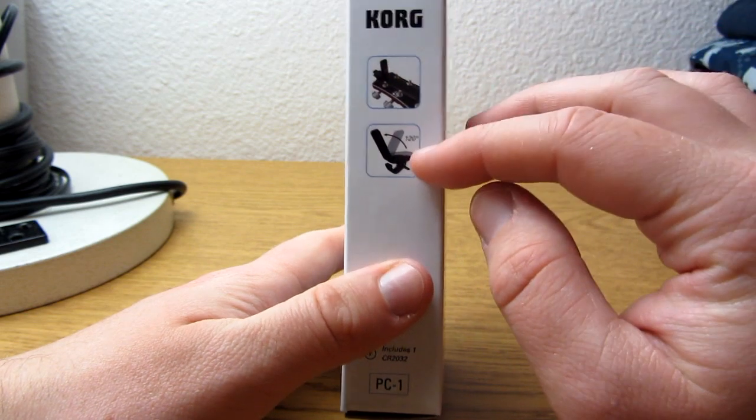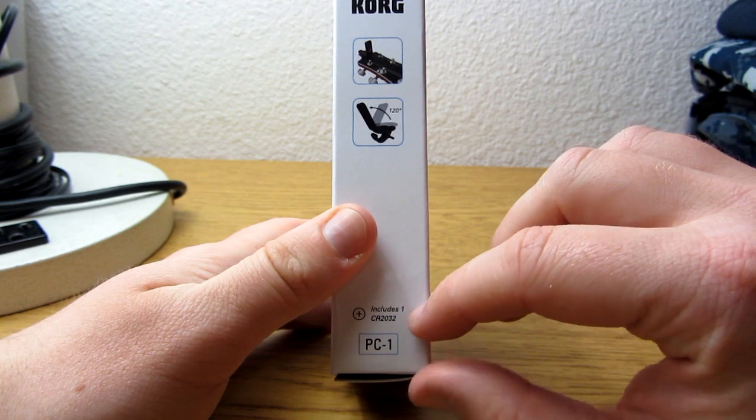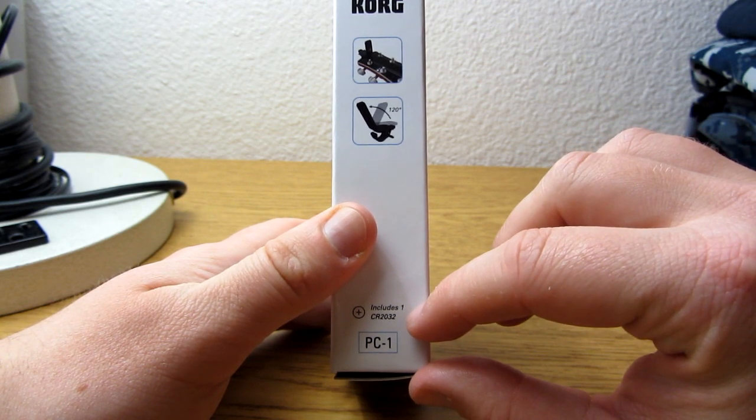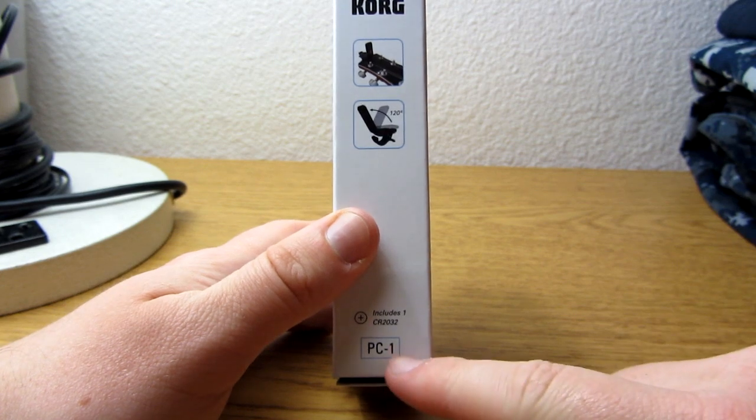Little headstock. It has a 120 degree swivel. And it includes one CR2032 — one of them button batteries, I guess. And it just says PC-1 again.